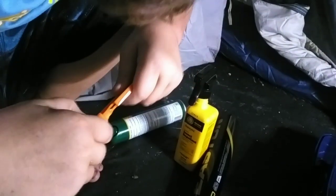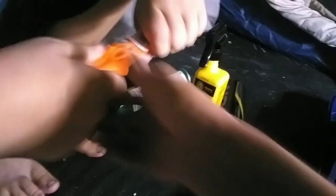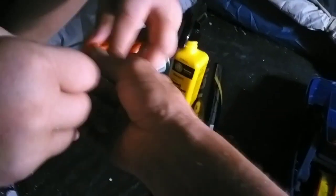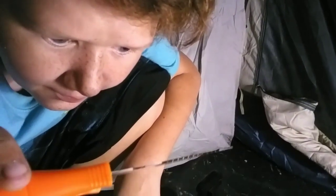I got this knife at Walmart for 98 cents for gutting a fish. And then we got a stringer, which is red, and that came with the kit.